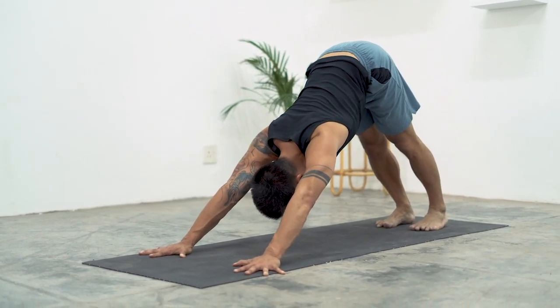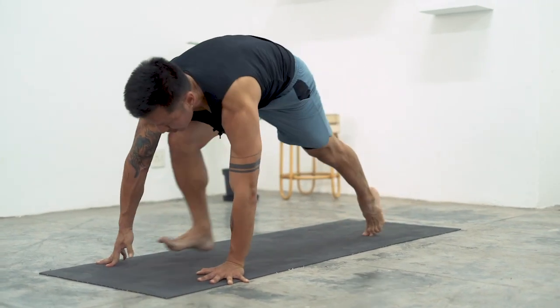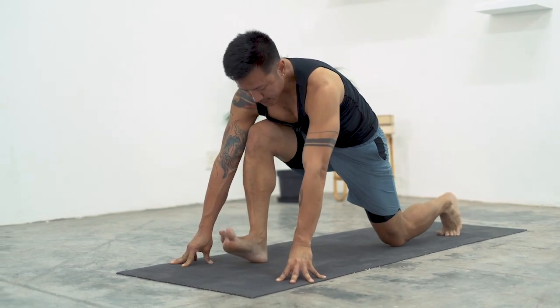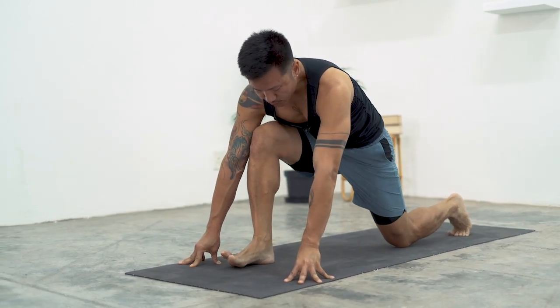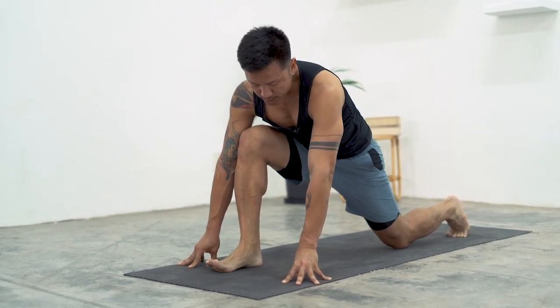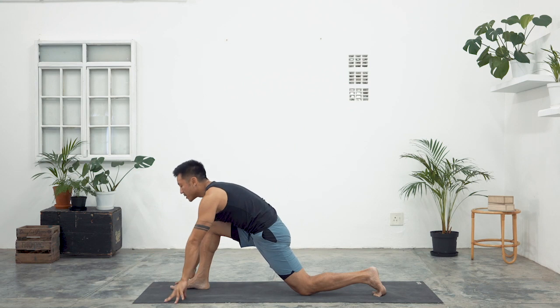Breathe in here. The exhalation brings the right foot forward. Lower your left knee onto the floor. Anytime the front leg is forward, I want you to push the front heel into the earth, and at the same time feel that it's drawing back in space. Inhale, lift your arms up, and feel that even through the tips of the fingers you're reaching up high into the sky.